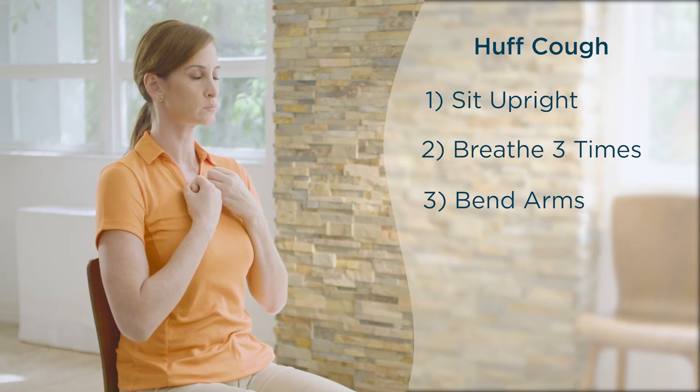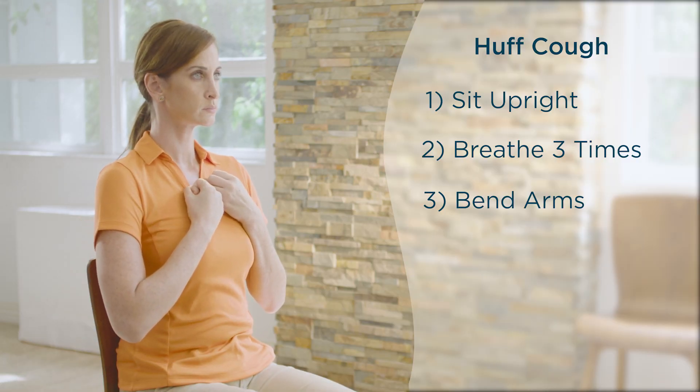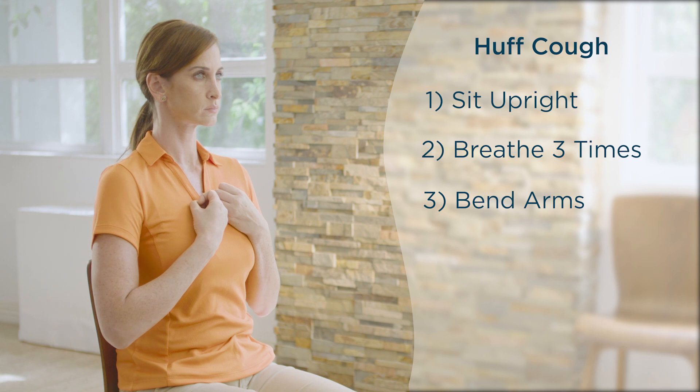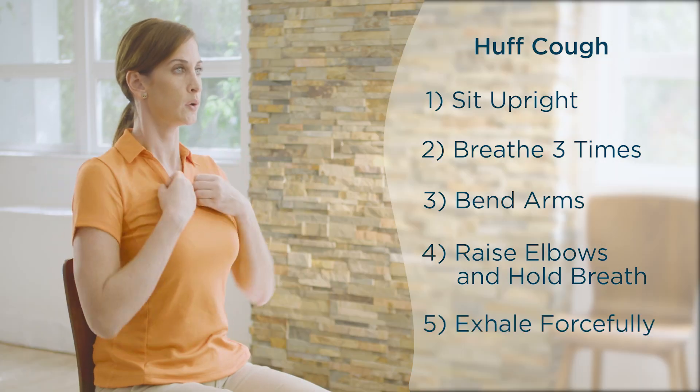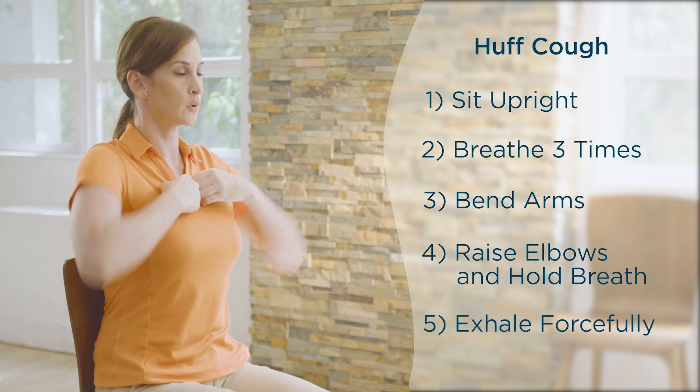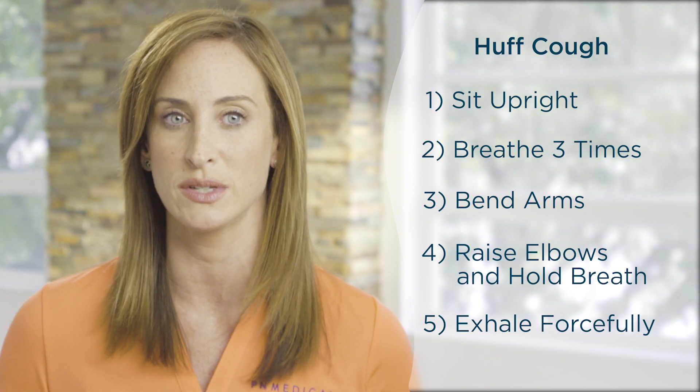Bend your arms and hold them close to your sides, with hands in loose fists pulled toward your chest. While inhaling deeply, raise elbows up and out. Hold your breath for a few seconds. Exhale quickly and forcefully through your mouth while keeping your throat open. This will require your stomach muscles to work on forcing the air out.